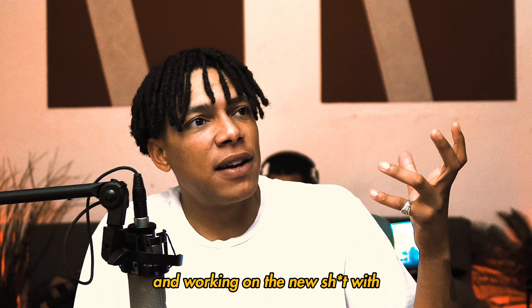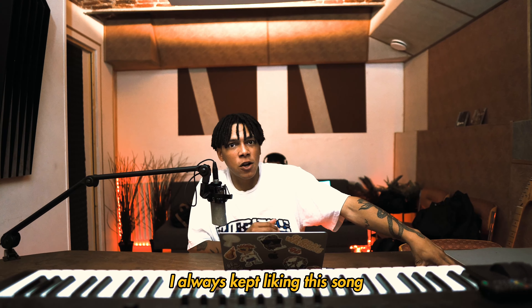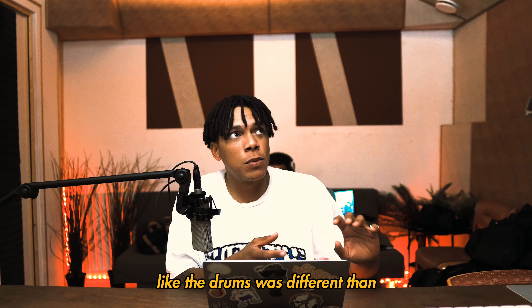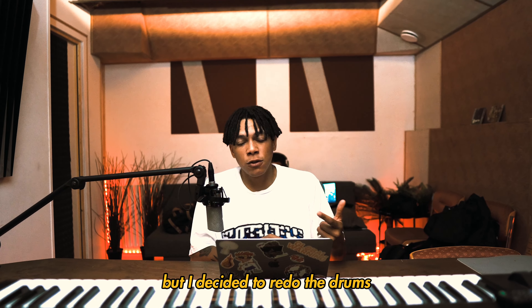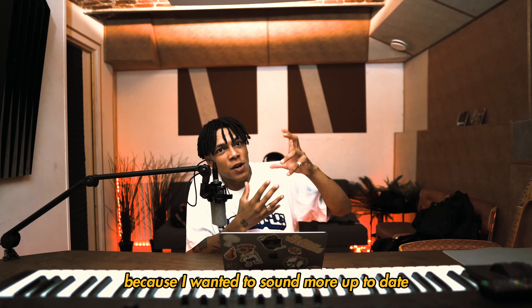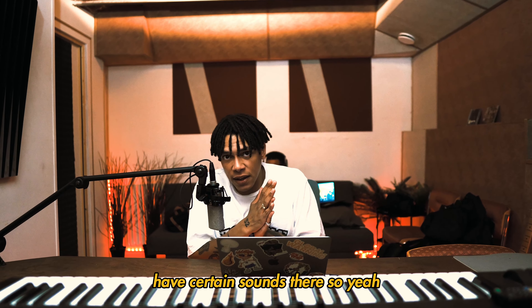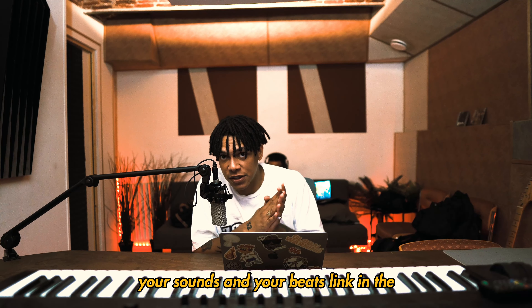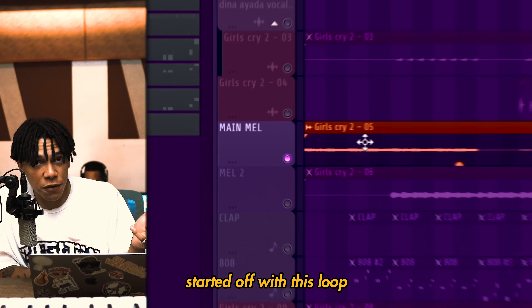They already made this song and we're working on new stuff with Dina this year. I always kept liking this song, although it sounded really different — the drums were different. That's when I wanted to put the song on the project, but I decided to redo the drums for my new drum kit, which is also out right now, because I wanted a more up-to-date 2023 sound, uniform with the rest of the project. If you want to upgrade your sounds, link in description below — my new 24 drum kit is out now.